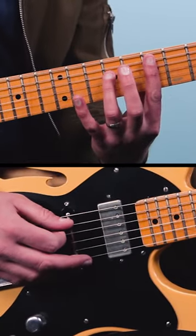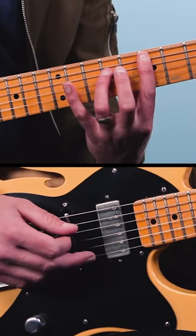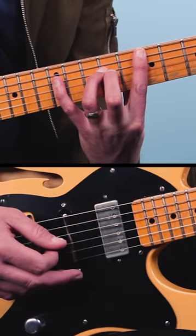Then you go to this blues pattern. This is seven and nine, then you go up to 11, then back, and then up to 12 with the pinky.